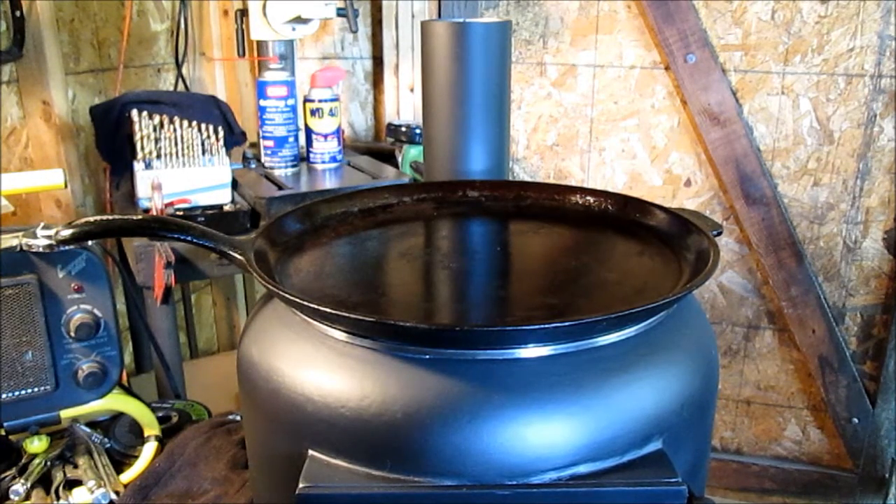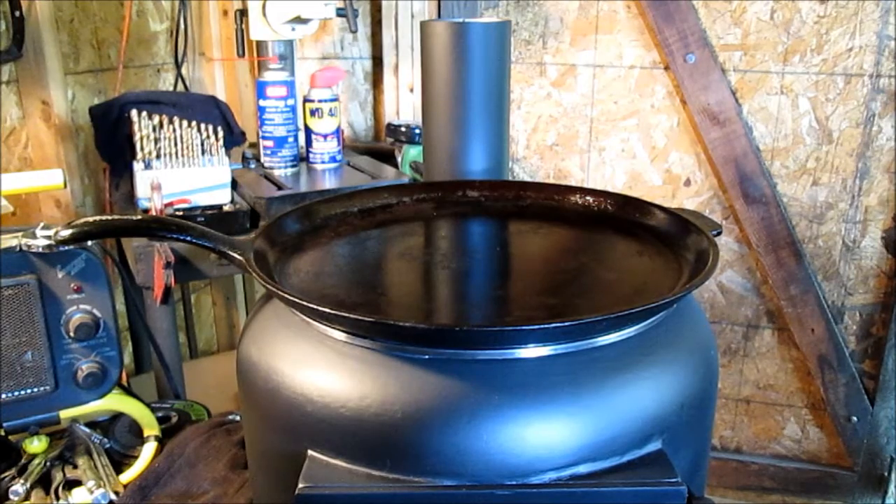Hello YouTube. I hope the fan isn't too noisy — it is pretty hot out here. I did show off my big blower fan.